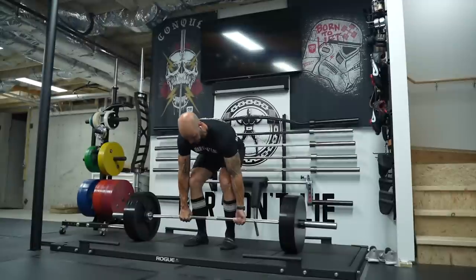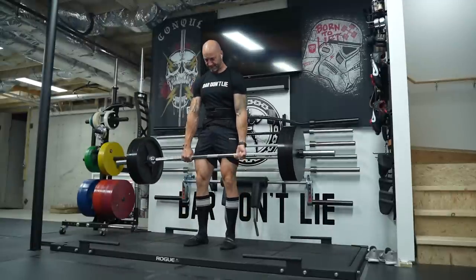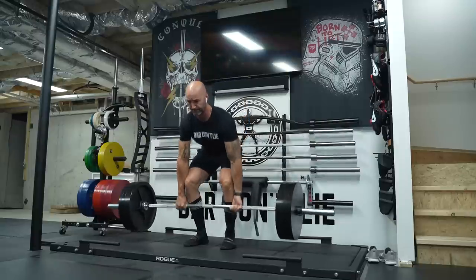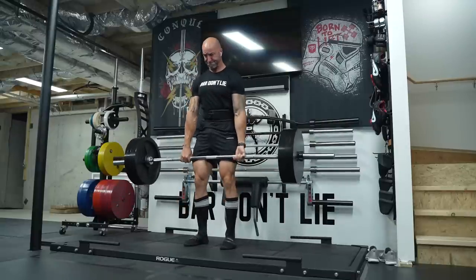So this bar: 29mm, 190k PSI, good aggressive knurling, very stiff overall — and I've got to say it looks the part too. This is a good-looking barbell.